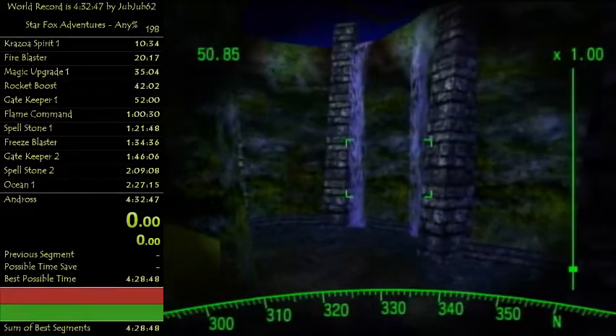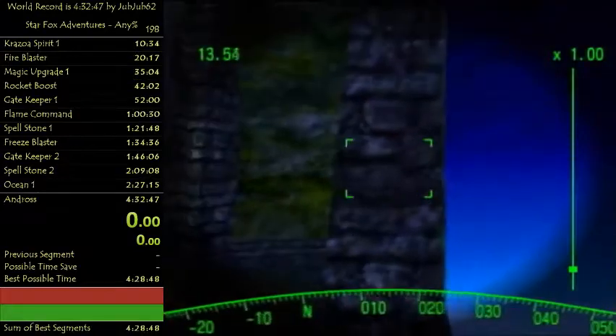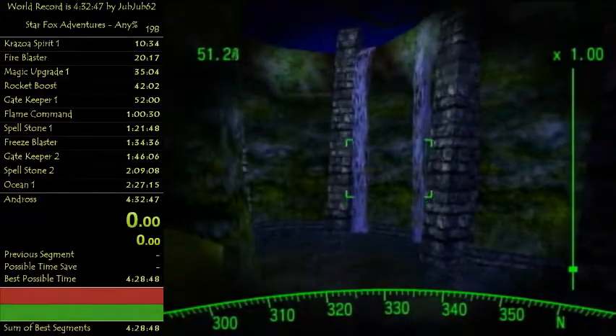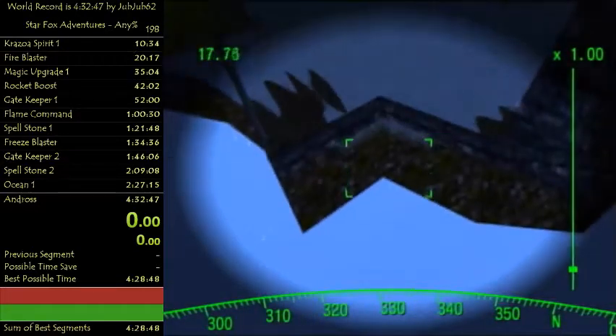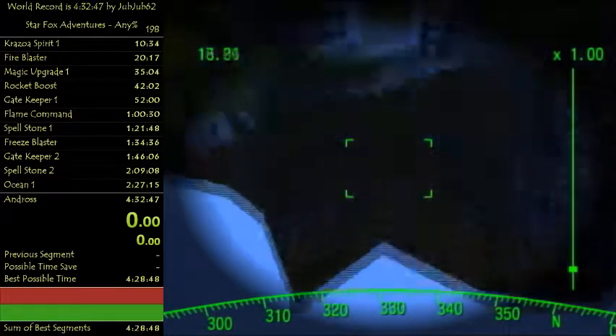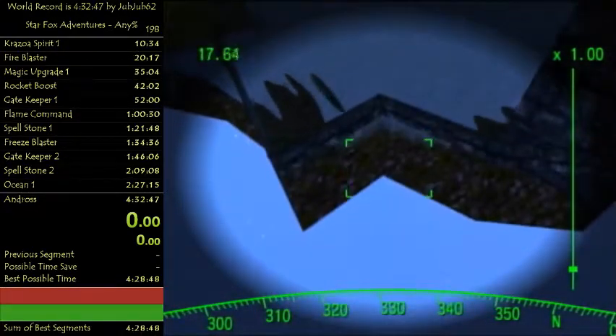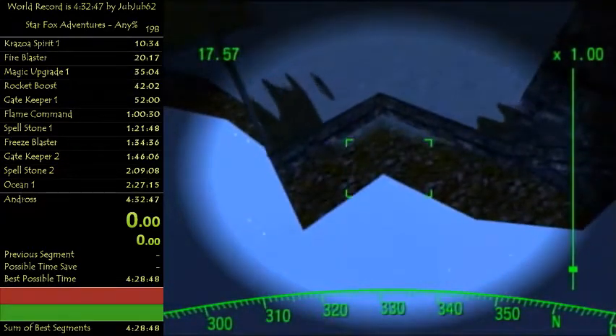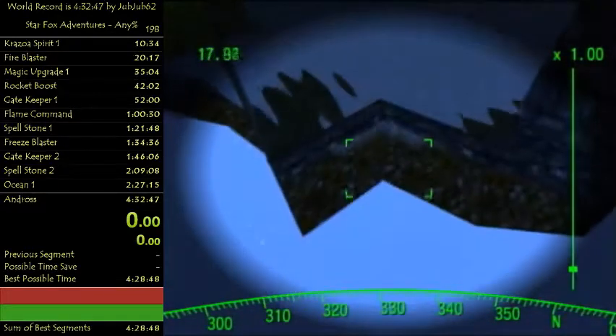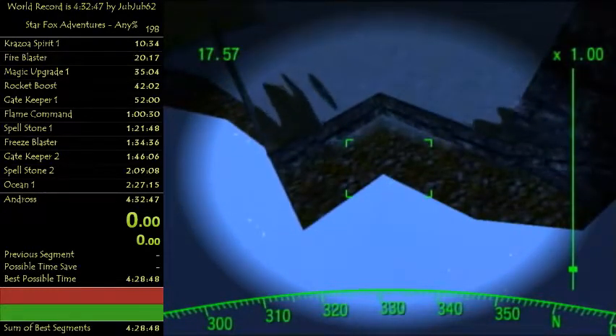We're gonna use these two pillars - I think these are different pillars, but these two. Line up right here. You don't actually have to be holding forward so you're looking down like this, but it just helps with having the input ready. It is slower, but it helps with the input so you most likely won't choke it.